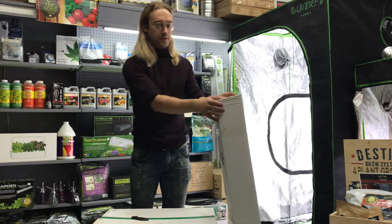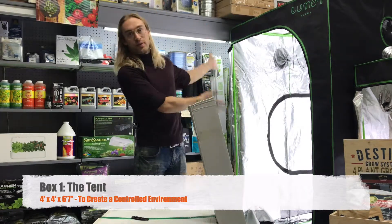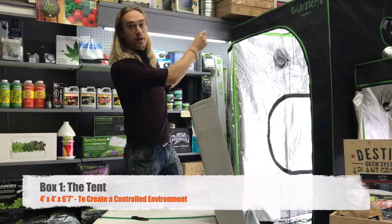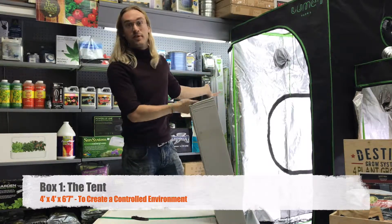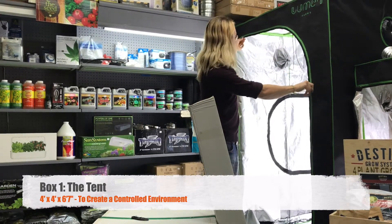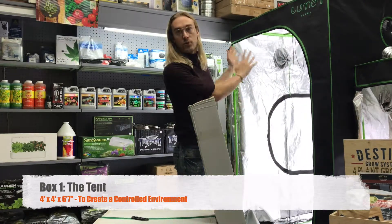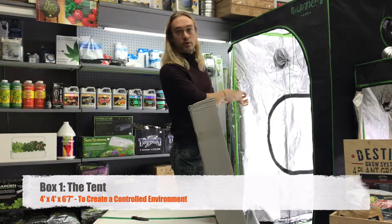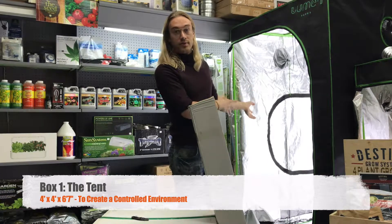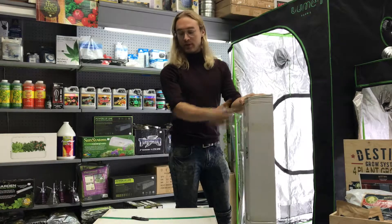Box number one comes with the tent. I'm not going to set up the tent on camera just because we have one set up here already, and because of how easy it is — it's just A, B, and C parts to build the frame. Put the canvas over it and zip it up. The reason you need a tent is to create a controlled environment where you can control how much moisture, temperature, and light gets in and out of the area where you're growing.